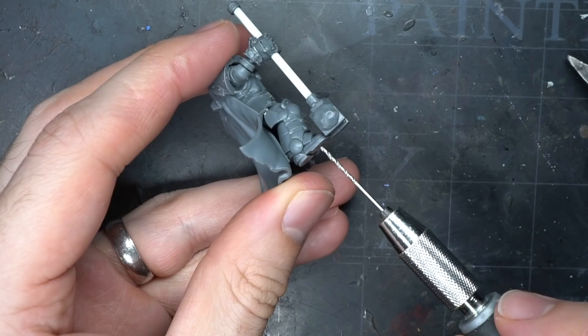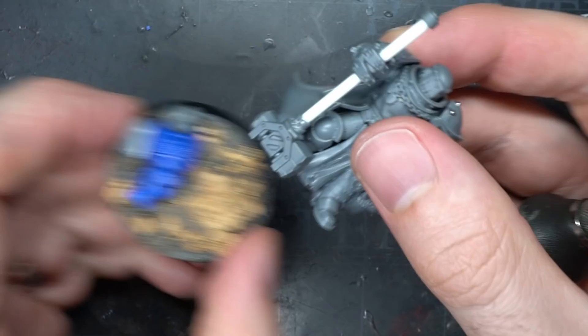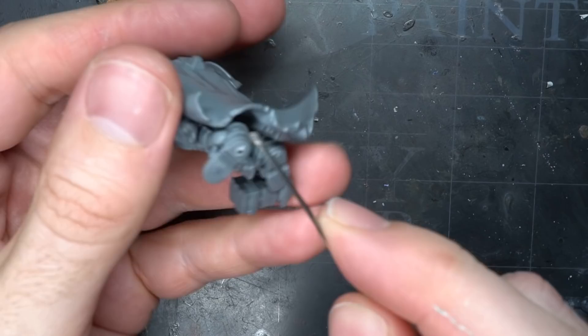Finally, to help better fix the warsmith to the base and to fulfil my pinning quota for this video, I drilled a hole into the underside of the warsmith's left foot and into the base at the point where I would attach it. Into the hole in the foot, I super glued some 1mm steel wire, cutting it much longer than needed so I could use it as a holder when painting the model.